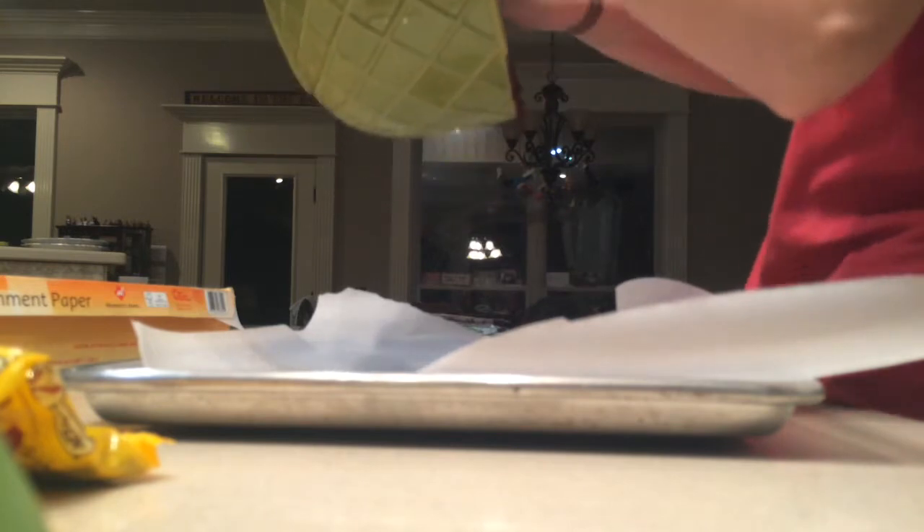You'll need a cookie sheet with parchment paper on it. Stir your chocolate one more time, then spread it onto your cookie sheet. You could really do this with any flavors — peanut butter chocolate chips and chocolate frosting, or white chocolate and funfetti frosting. You can really do any flavor of fudge with this, that's why it's so great.